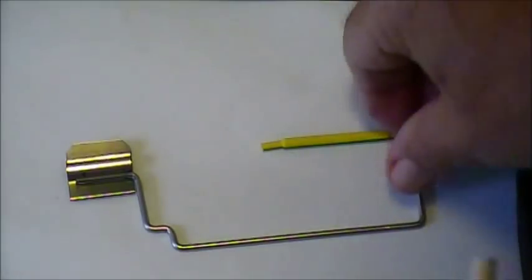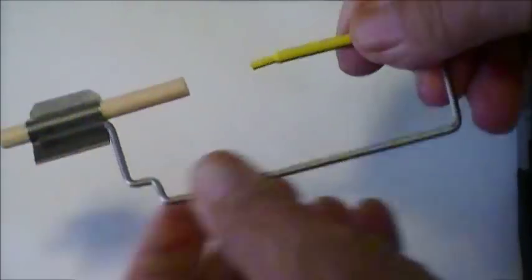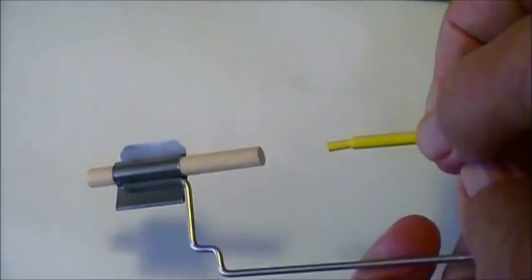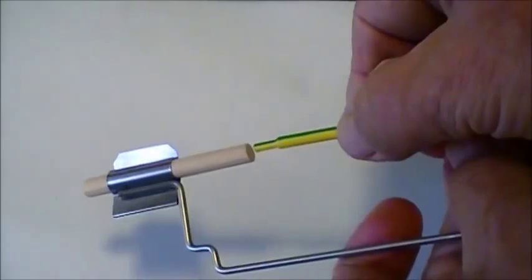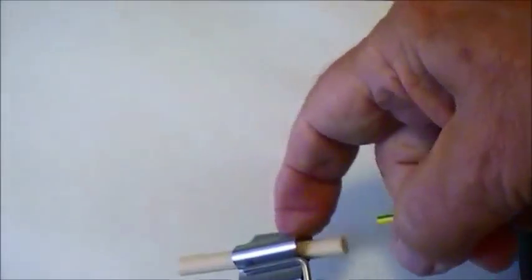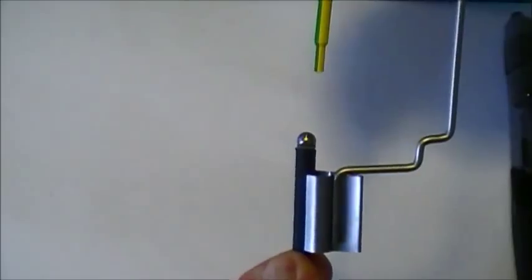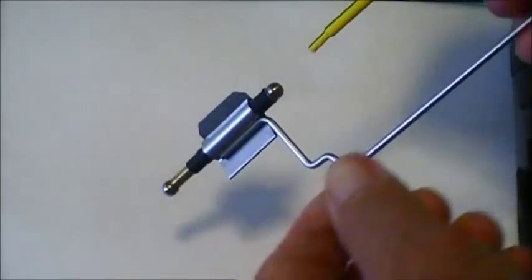Soundpost Mate Setter, Model Pro 2 Plus. It has an extension arm that can be lowered to point directly to the soundpost. It can also be used to control the Soundpost Gauge.